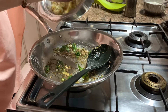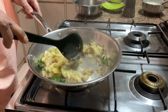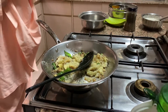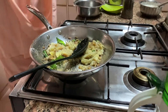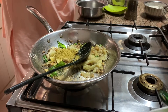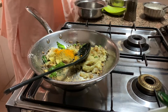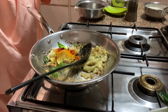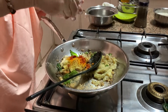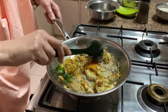Now just throw your baingan into the pan. Then add the dry masalas: dhaniya powder, lal mirchi powder — half a teaspoon. The flame is on slow. Add a little bit of garam masala — not too much, it becomes very spicy, just a pinch. Stir and mix it nicely.